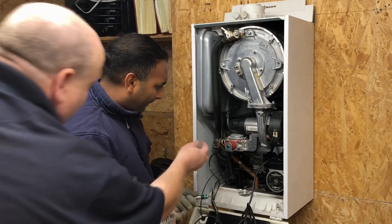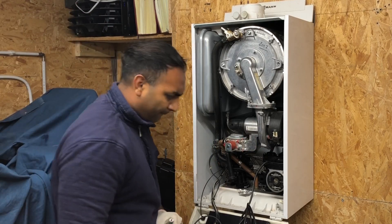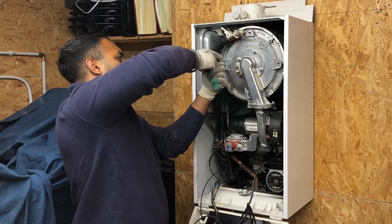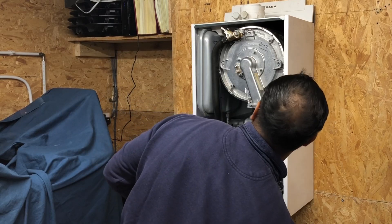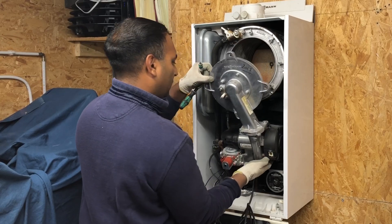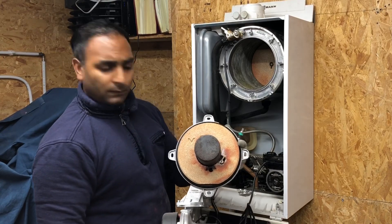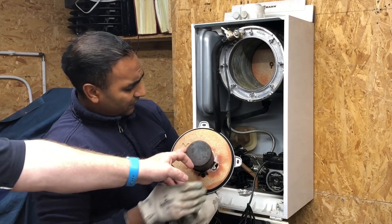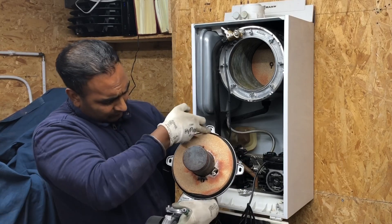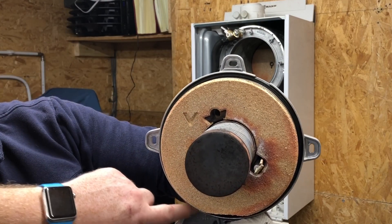Just be careful — there would be a washer here, so we'll save that. Show it to camera. So you've got your burner here, and you've got your seal there. We need to check that seal if we're going to do a service.